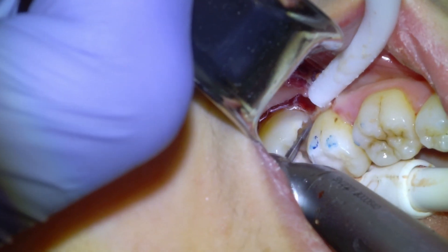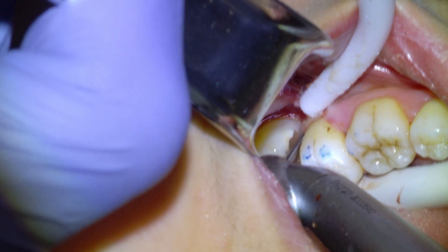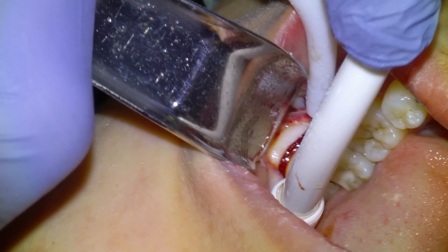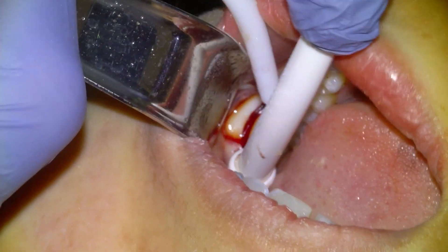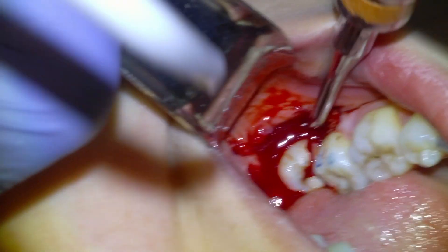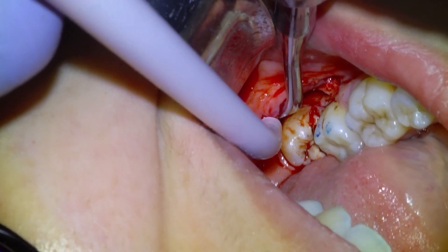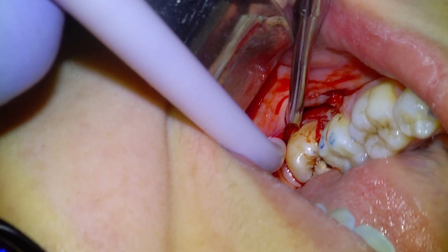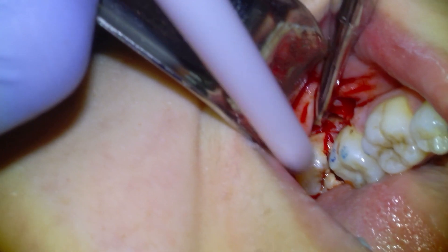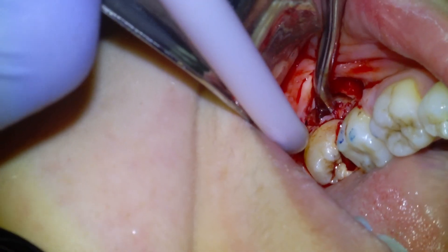Sometimes I'll also make a little cut on the mesial of the tooth just to ensure separation between the wisdom tooth and the second molar, to give it some space to be delivered. I'm going to go in with the elevator and begin luxating, getting the tip down as deep as we can. A little bit of enamel chips off there, but we'll continue elevating from the buccal and get good luxation right off the bat. We're actually nearly able to deliver the tooth with just the elevator from the buccal.